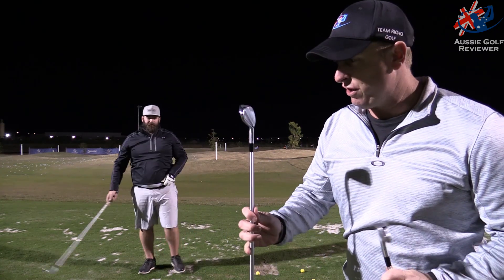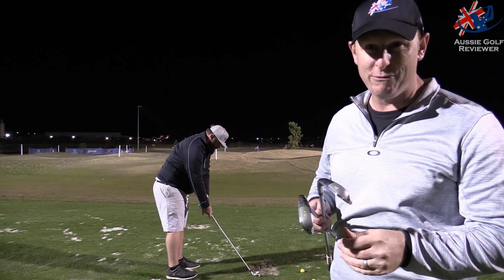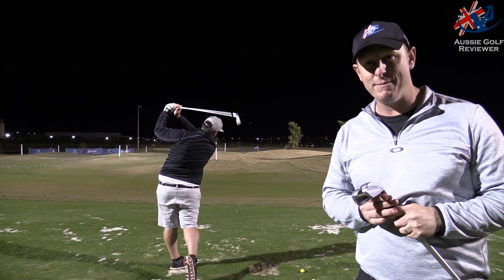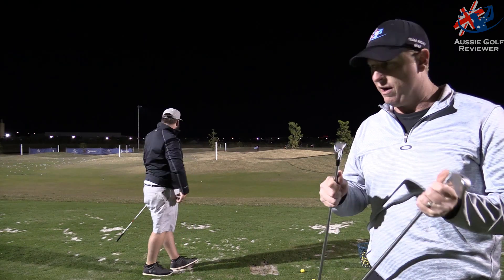Alright guys, here we are down at Gulf Central tonight and we have the fourth installment of the Mizuno MP18 range. These are a flow-on from the MP18 MMC, called the Fli-Hi, and they're in the long irons.